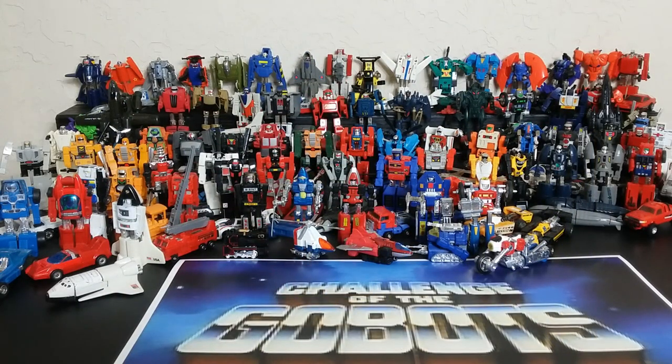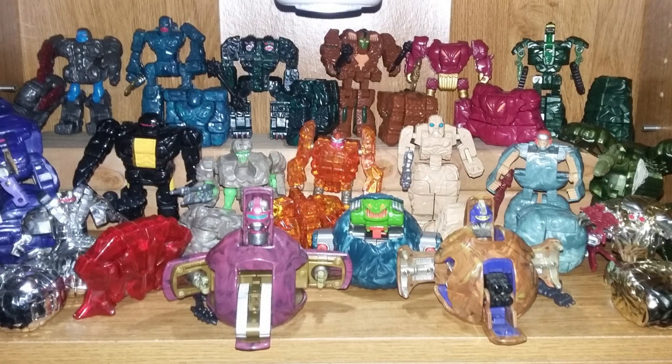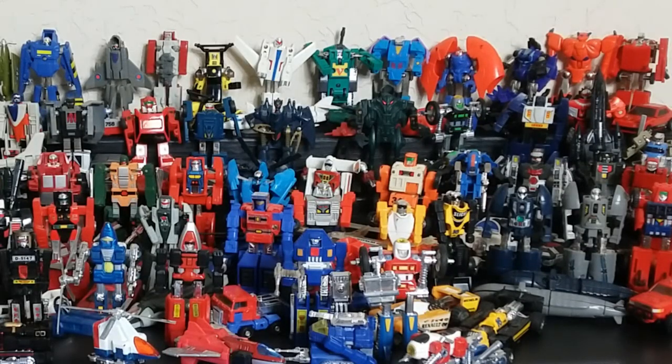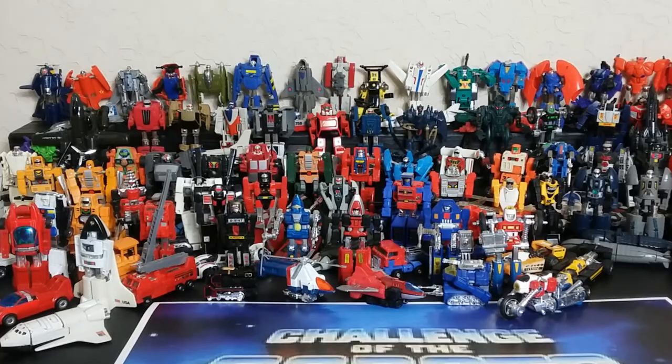Welcome back to Retro Wednesday at the Titerium Hanger, this is Mike. Today I want to talk about the entire full run of 72 U.S. standard GoBots. This is going to be the beginning of a series of GoBots videos — I'm going to talk about Super GoBots, Rock Lords, and a bunch of stuff you probably didn't even know existed. We'll do about 72 micro reviews and try to keep it under an hour.